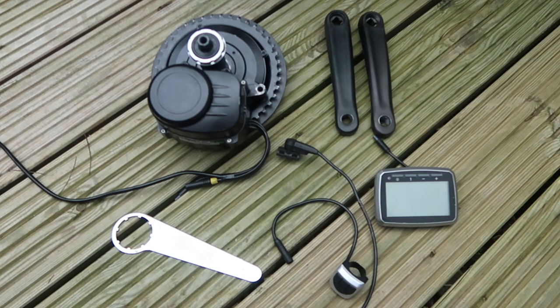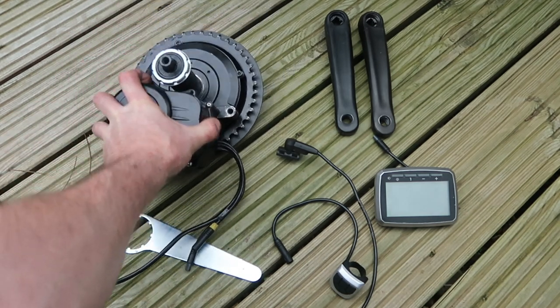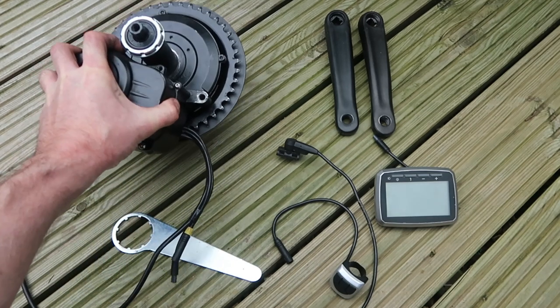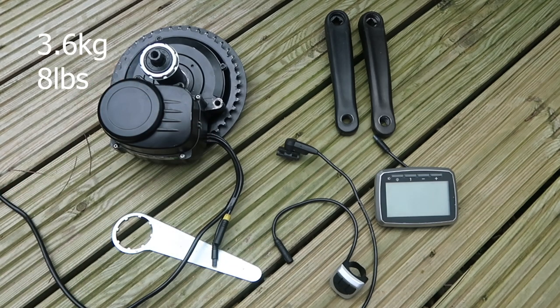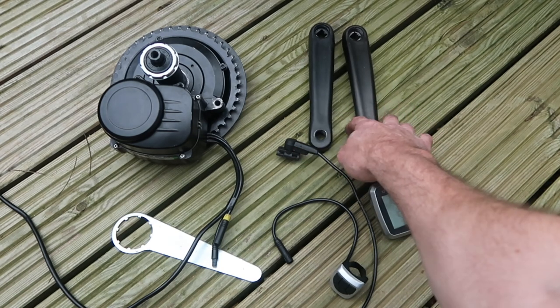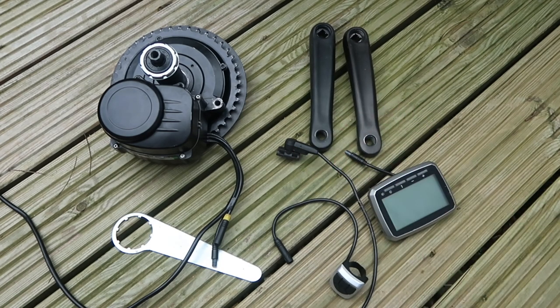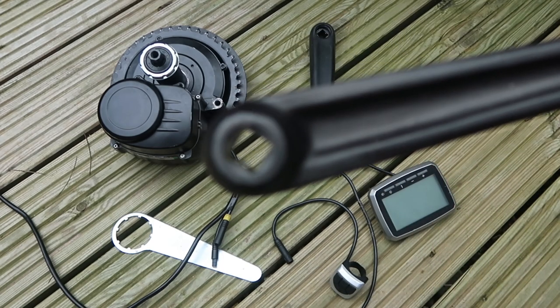From the top left, we have the motor itself. It comes with a 44 — it's either 42 or 44 tooth chainring, I'll put it on screen. As you can see with my hand there, it's a fairly small little motor. It weighs quite a bit — there's probably a good four or five kilos there; I'll weigh it and put it on screen for you. Next up, we've got the crank arms — they're 170mm, absolutely nothing out of the ordinary about them. They come with the square taper fitting.